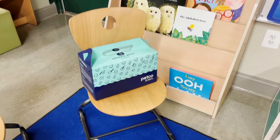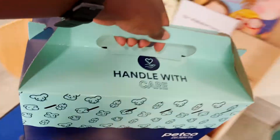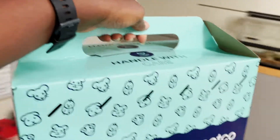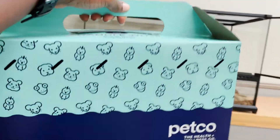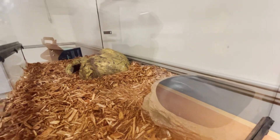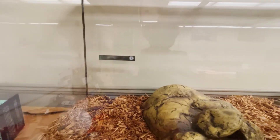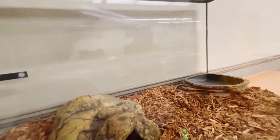All right, Mr. Snake, it's time for school, let's go! There he goes — can you spot him? He's exploring. Hi, explorer, there you are!